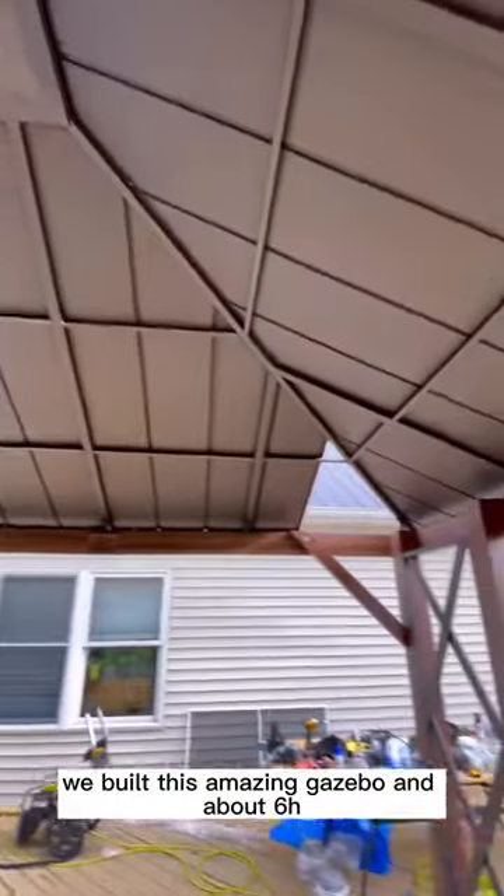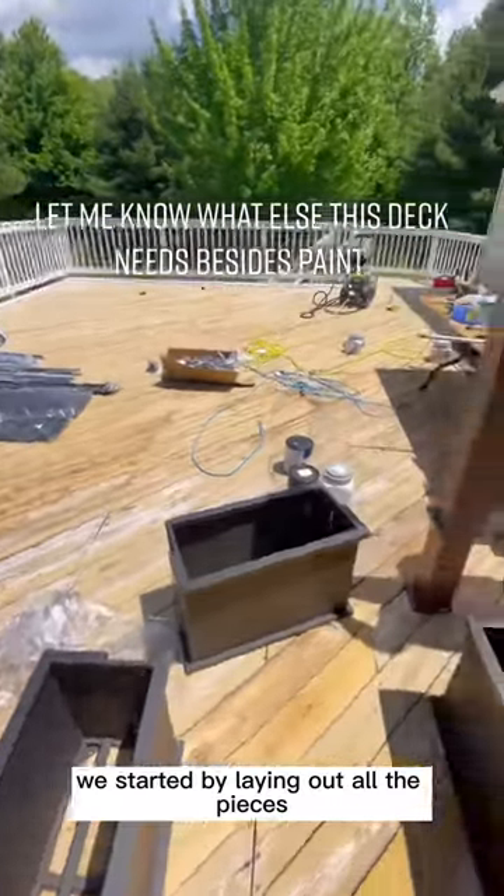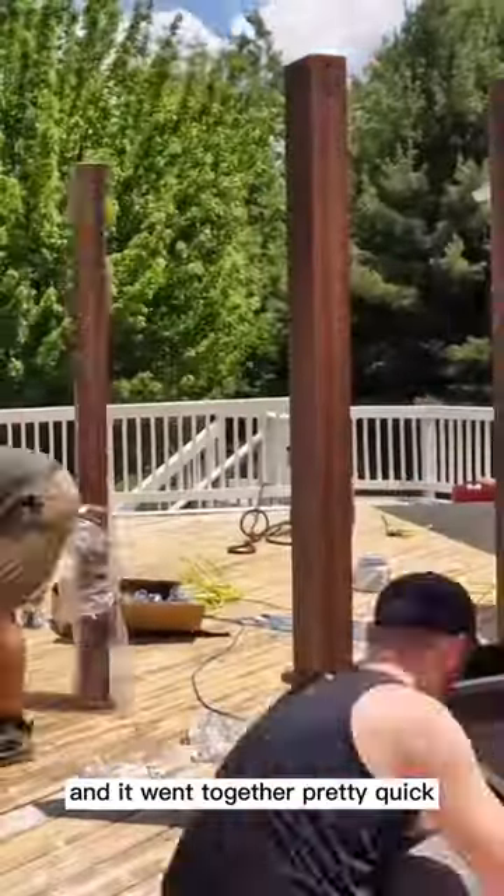We built this amazing gazebo in about six hours. Check out how we did it. We started by laying out all the pieces and there wasn't as much as you would think, so we started assembling the frame and it went together pretty quick.